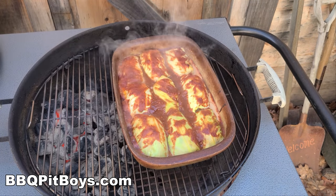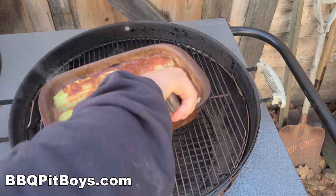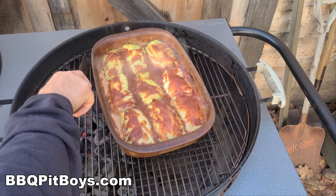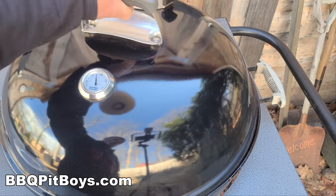We're about halfway through — take a look at that. We're just going to reposition the pan a little bit so we get some even cooking. Perfect, not long to go.